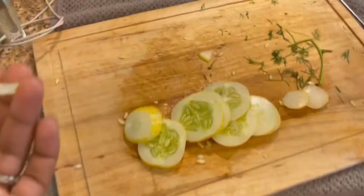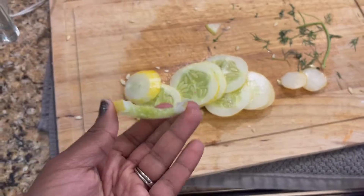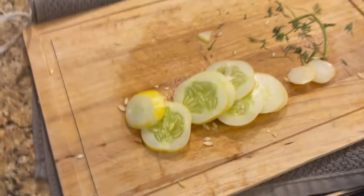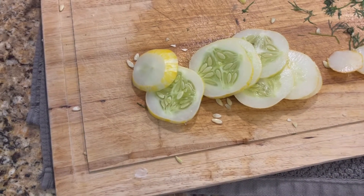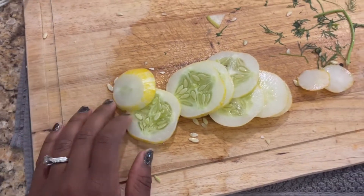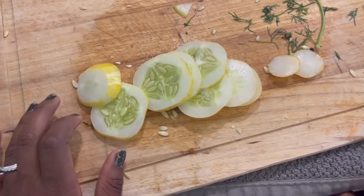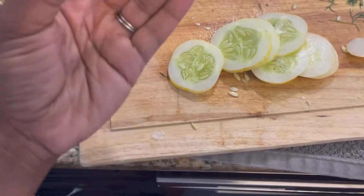That's an odd-shaped cucumber. People were saying this is bad but it's actually really good. It tastes like the same cucumber — it does. Let's pickle it! It's not bad like people were saying. Yeah, and the stem doesn't taste like cucumbers.